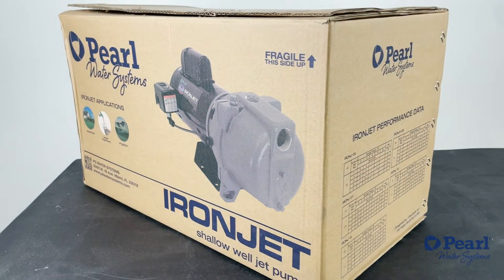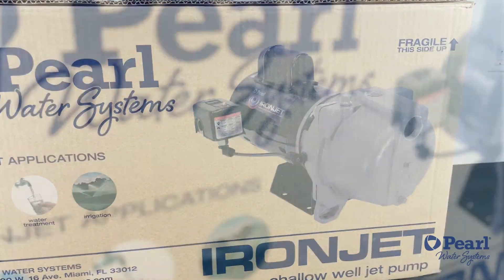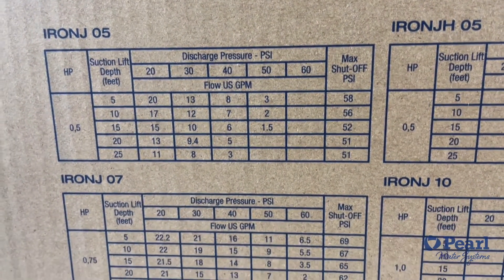The IronJet is packaged and protected by a box with double walls and reinforced plastic handles. It also has graphics displaying the pump's applications, performance graphs, and a model of the pump.